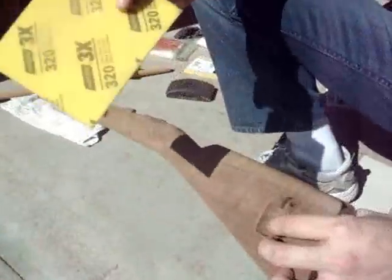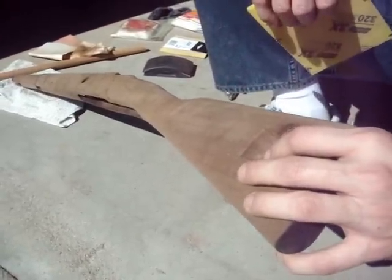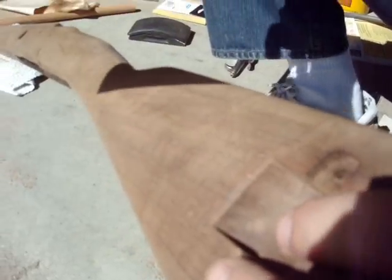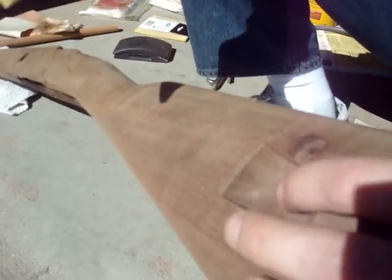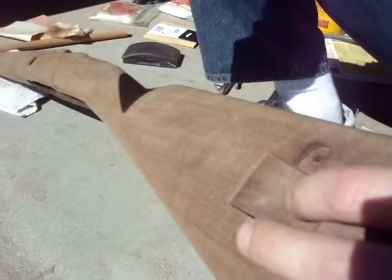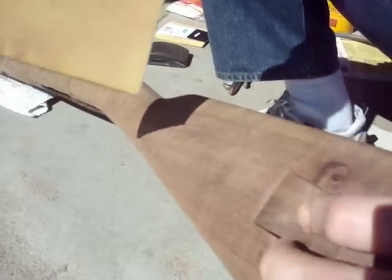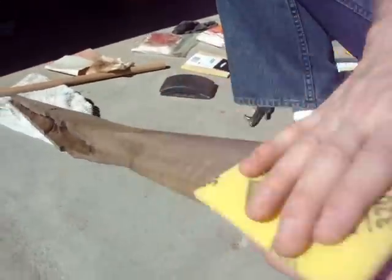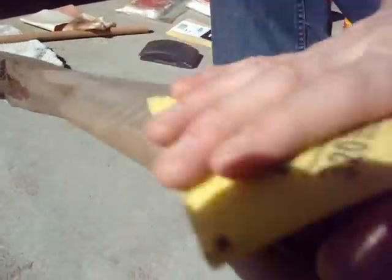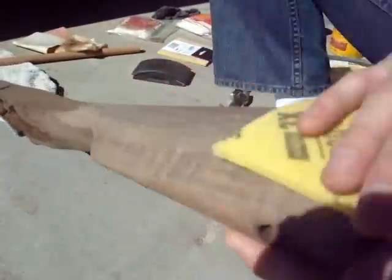This is the final stage. You just want to sand for maybe three to five minutes to smooth out the surface ready for the next grit. I'm going to take the 320 grit — this is where I spend the most time, usually about 10 minutes going all over the stock. That'll give a really super smooth surface to start the staining process on. There's a little bit of redundancy to this process, but we're just trying to show each step.